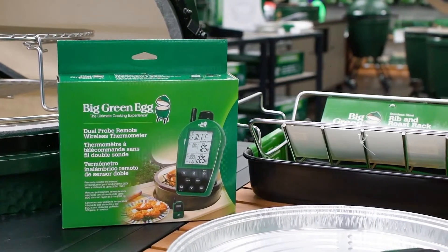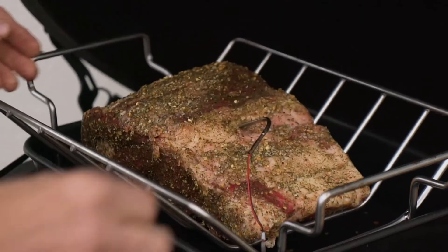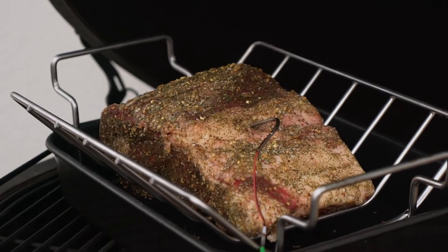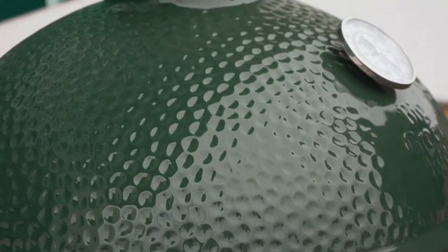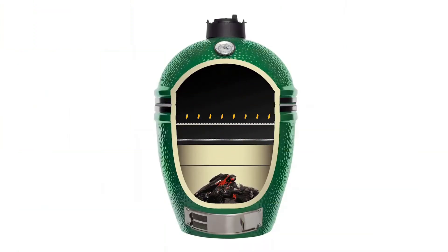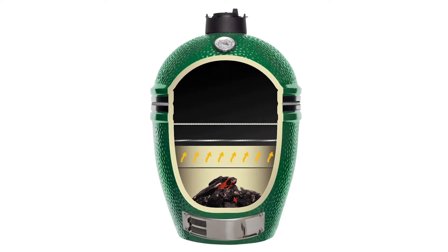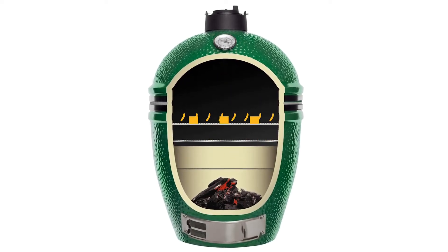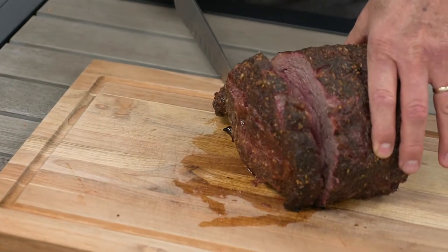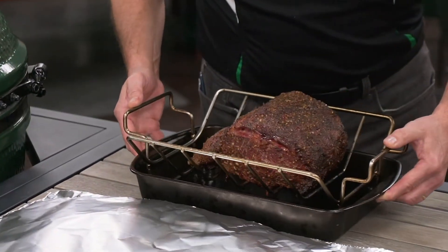If you have a remote probe thermometer or an EGG Genius, you'll want to place the probe in the center of the roast so you can continually monitor the internal temperature. Close the dome and plan on roasting your prime rib for 15 to 20 minutes per pound, or until you reach an internal temperature of 125 degrees. Here's where the magic of the egg comes into play. With the lid closed, the egg keeps heat circulating around the rib roast, locking in all the critical juices, producing results that other cookers simply can't achieve.